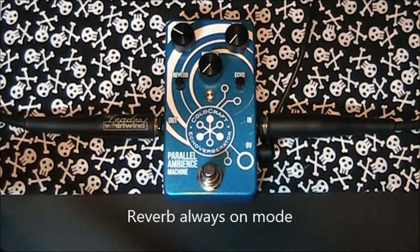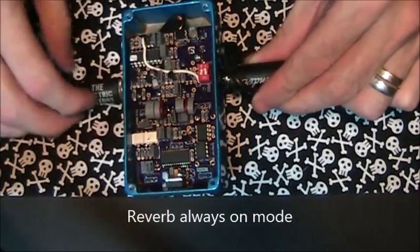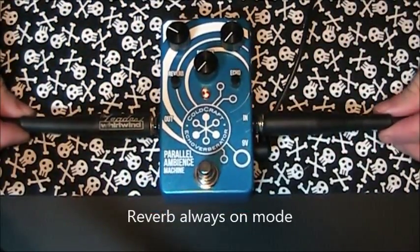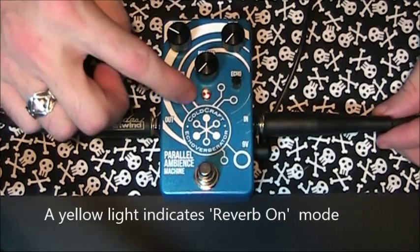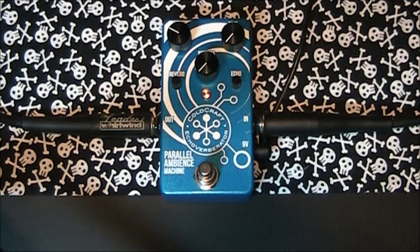Now, for probably the coolest feature of the pedal — by flicking this internal dip switch, the reverb effect is now always on. Note that there is now a yellow lamp lit indicating the reverb mode. Using the pedal this way, you can dial in whatever reverb you would normally have, say, on an amplifier.